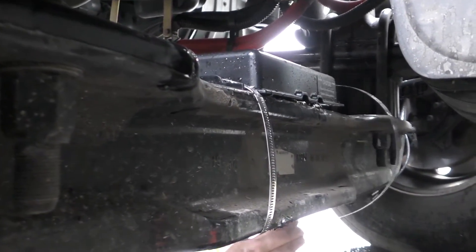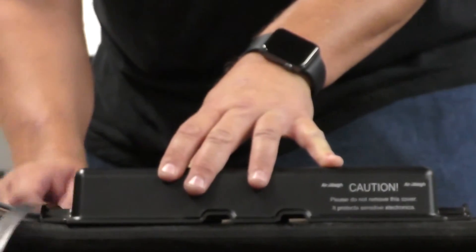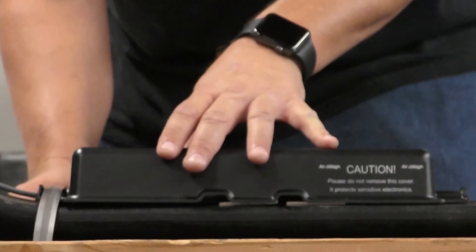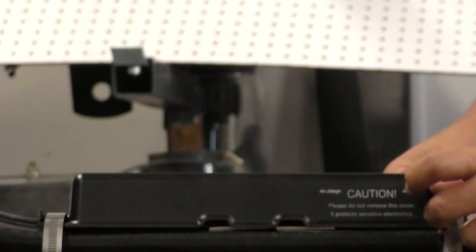Mount the cover over the sensor and the bracket so that the sensor cable is running directly out from the space provided in the cover. Using your two band clamps, tightly secure them around the space provided on the bracket cover.